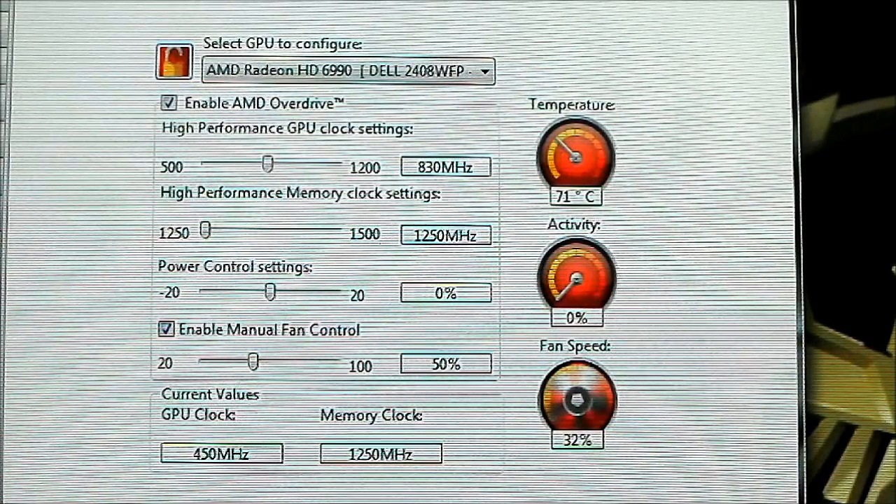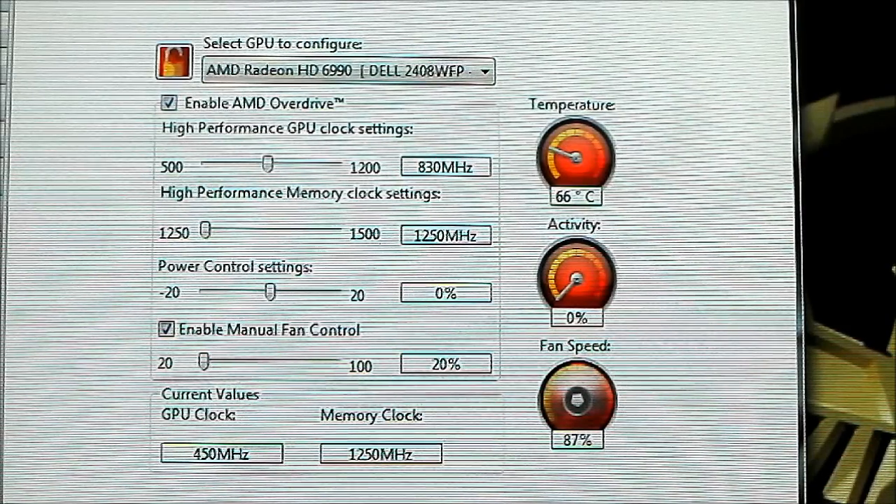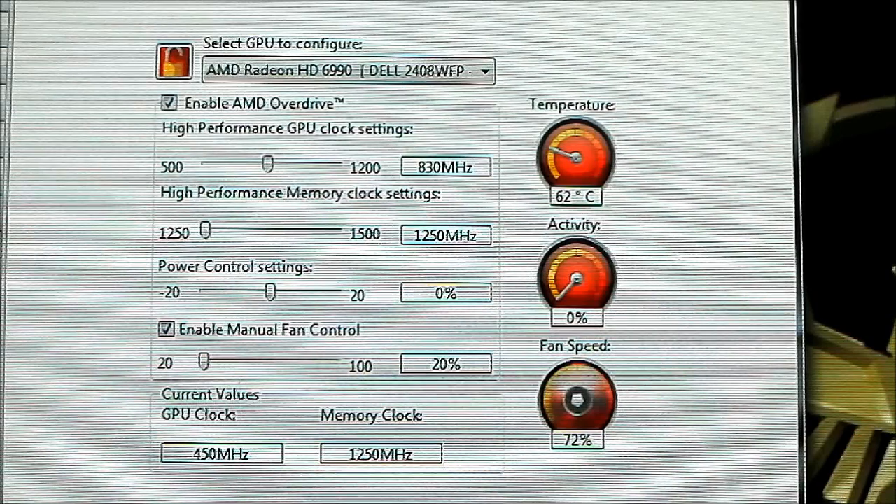Enable fan control — I've enabled it. It's at 50% and the minimum is 20%. Let's wait for it to die down. As you can hear, it is rather loud. It is one of the loudest cards I've ever used, and our setup is about 21 inches away from the camera and microphone. I'm waiting for the fan to die down.